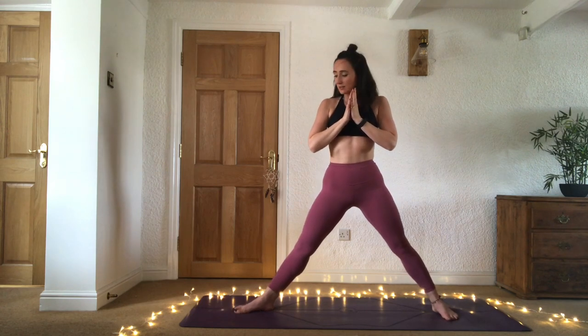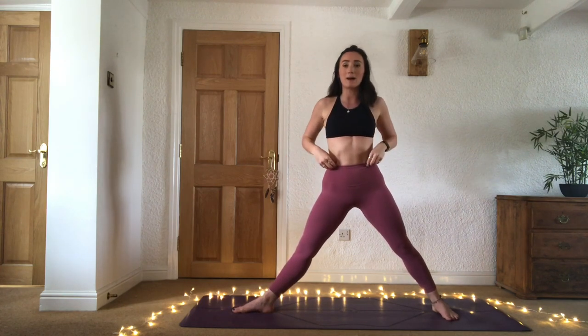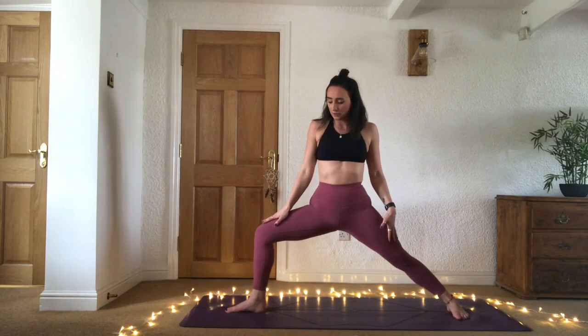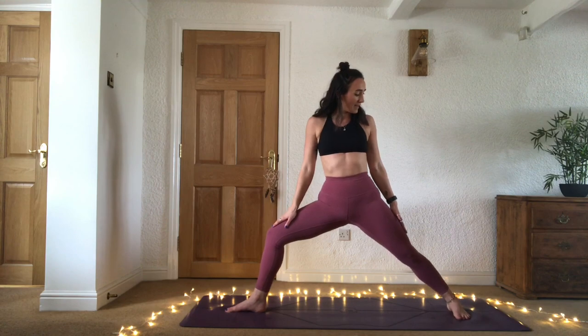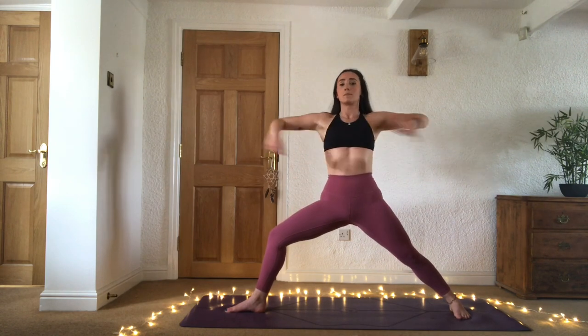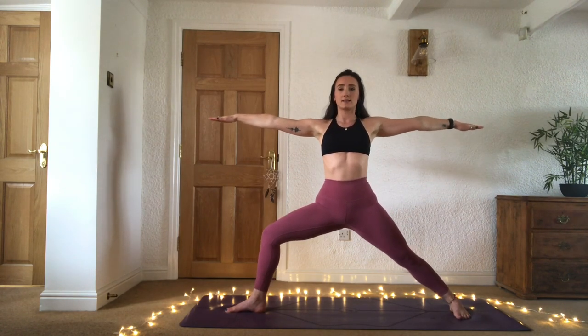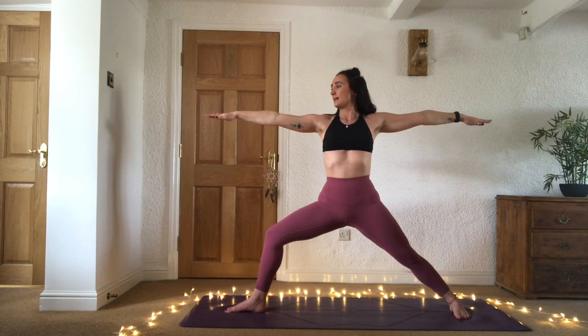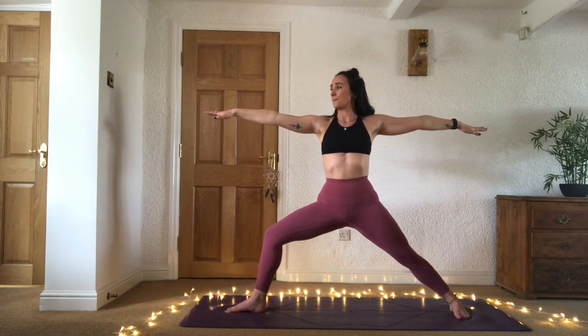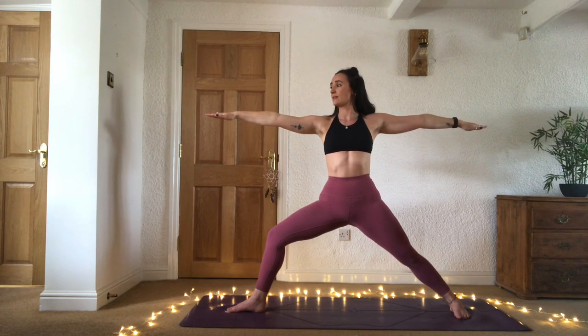Pivot the right toes to the right or to the back of your mat, and we're finding warrior two — virabhadrasana two. Bending into that front knee, send the knee over the ankle. Pressing down through the back edge of that back foot, the edge of the foot is parallel with the edge of the mat. Bring the arms out long at shoulder height, send that energy out through all directions, and stack those shoulders above the hips. Drishti to your right fingertips — drishti is your gaze. Having a drishti in each posture really helps to bring focus to the mind.